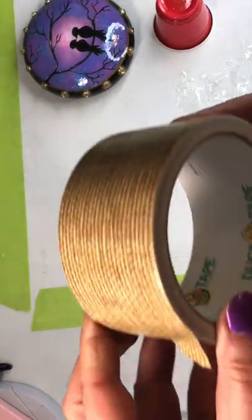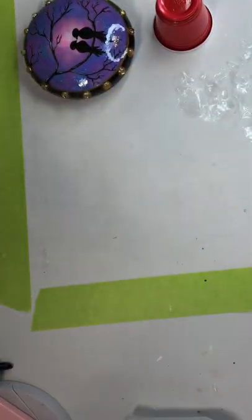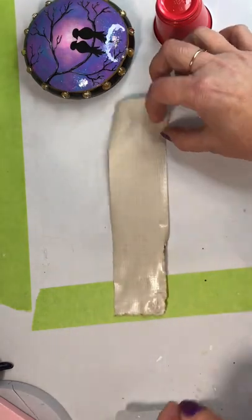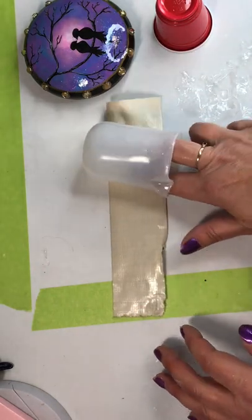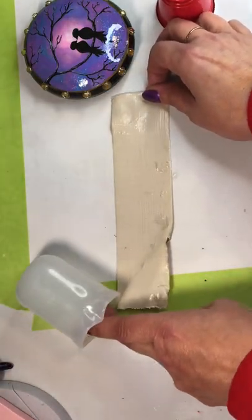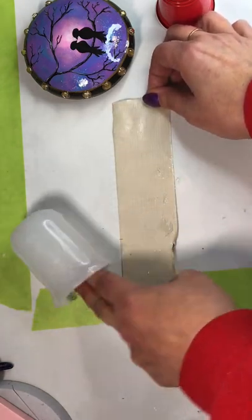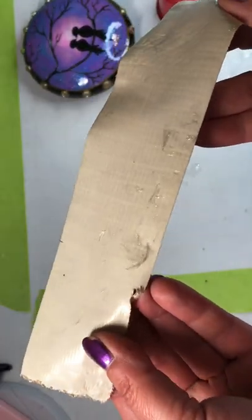For the final step of cleanup I grab some duct tape — this stuff is great. I pull off one strip and grab my silicone cup, and I simply roll it over the tape. Silicone and resin do not stick to each other, but the tape will take it off, and it's less mess because of the static. It looks great and your cup is ready to go for the next pour. Check it out — it's all on the tape. There you have it, folks.